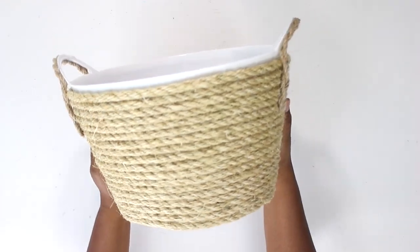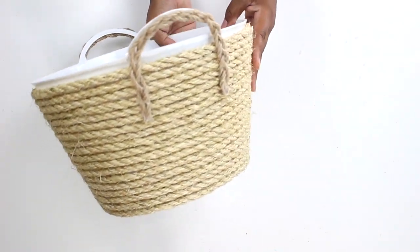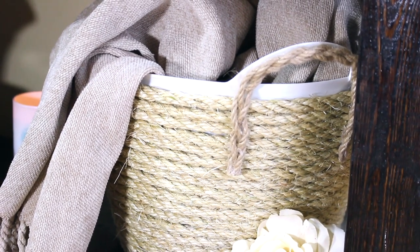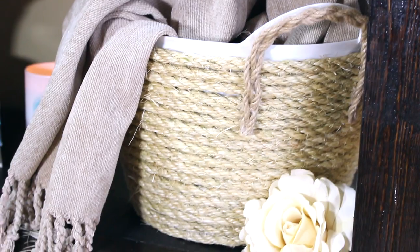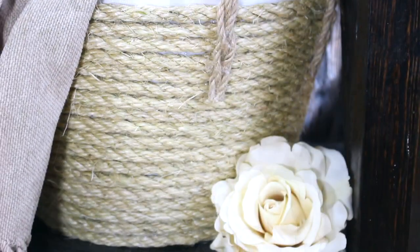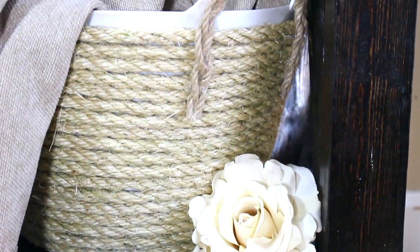These baskets look so amazing — they're so functional and they look great, but they can tend to be a little bit pricey if you buy them from the store, so making one is the next best thing. I hope you enjoyed this video, thank you so much for watching. If you liked this video make sure to give it a thumbs up, subscribe, and stay tuned for a lot more DIYs just like this.